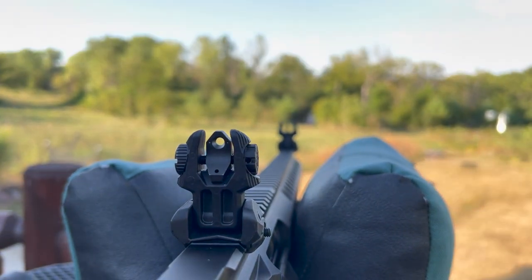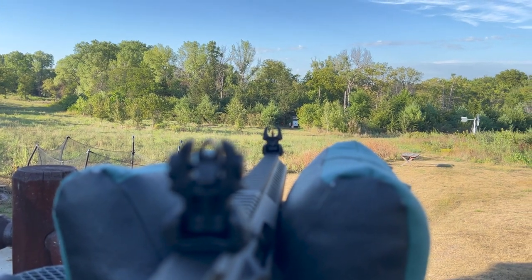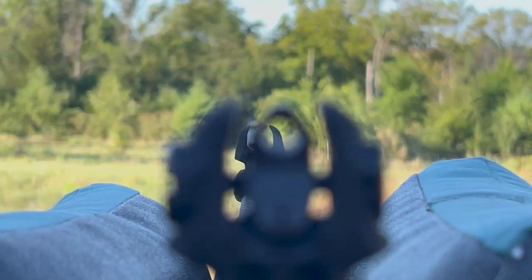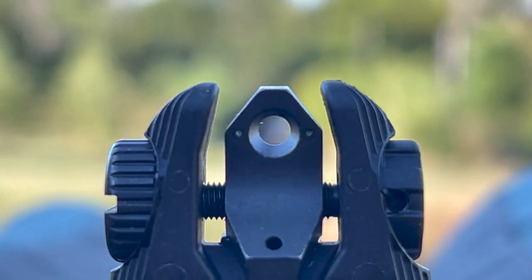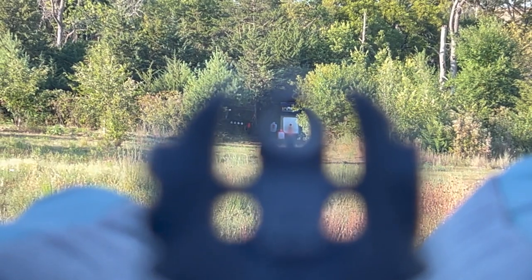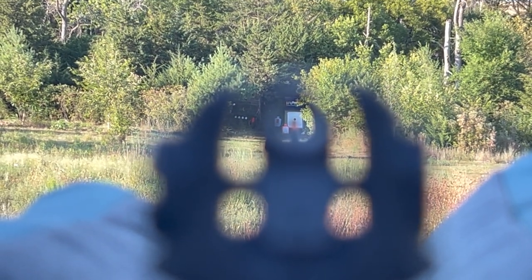Checking out the sights here at 100 yards to see what I can do with these. We get a pretty good sight picture. You get just a hint of it there — very visible. We can really see that red.